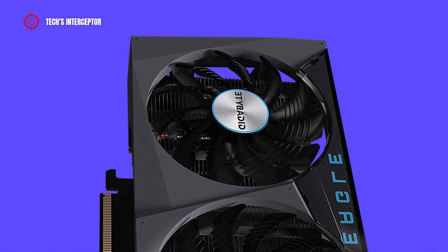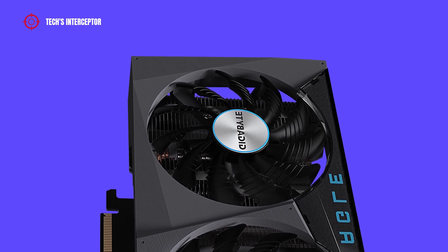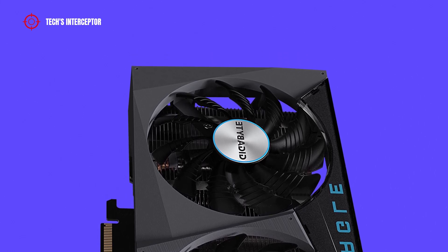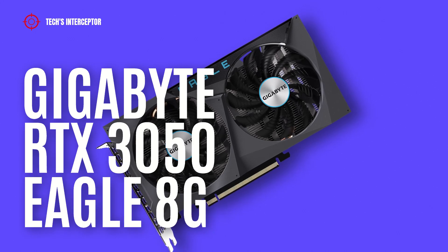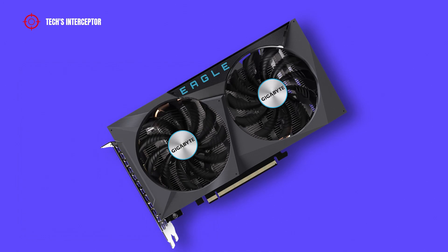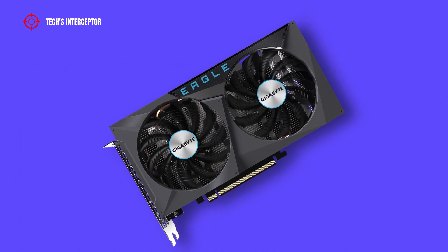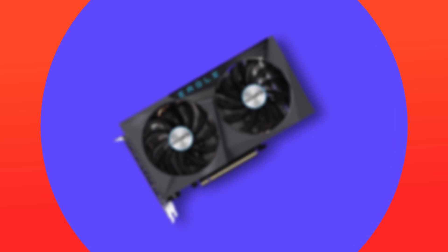Today we'll be looking at a new custom board partner Nvidia GeForce RTX 3050 graphics card. This is the new Gigabyte GeForce RTX 3050 Eagle 8G. Good morning and welcome to Tech Intercept.